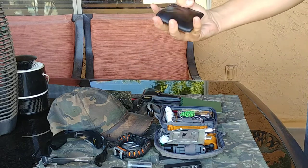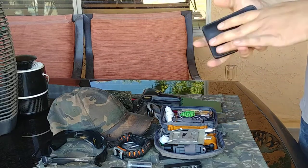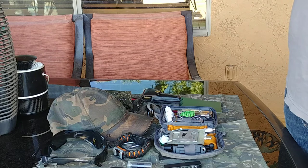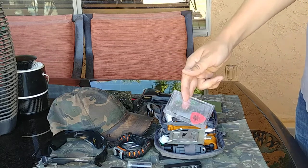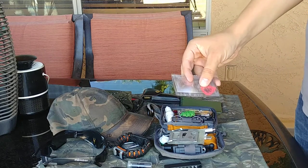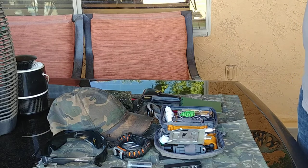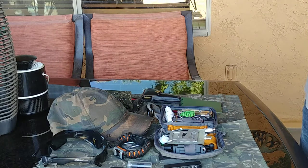Last thing is my billfold — a simple leather wallet by Fatman Tali. The only survival items I have in here are a Fresnel lens and a guitar pick, both for fire making. I usually also have some type of toothpick or flosser in there.